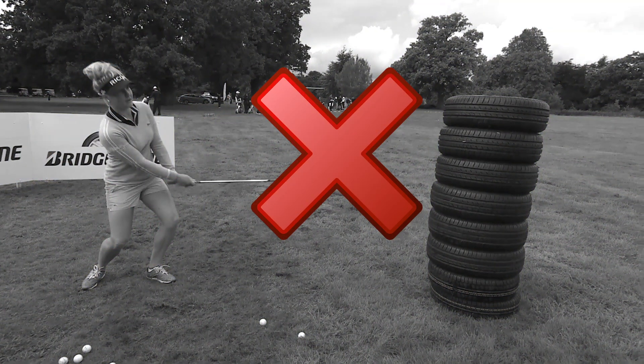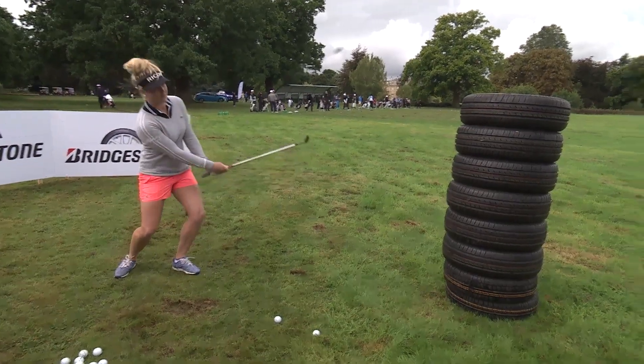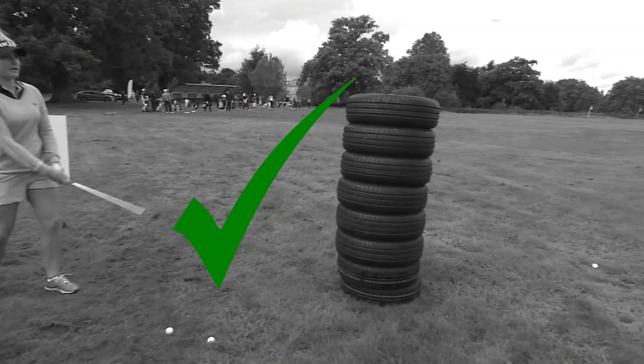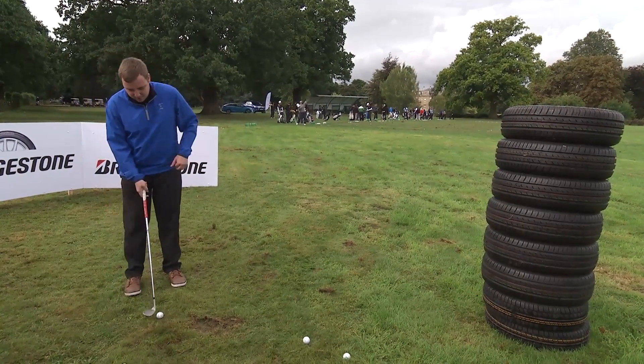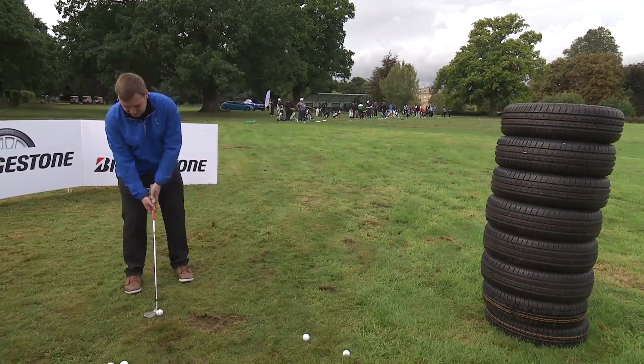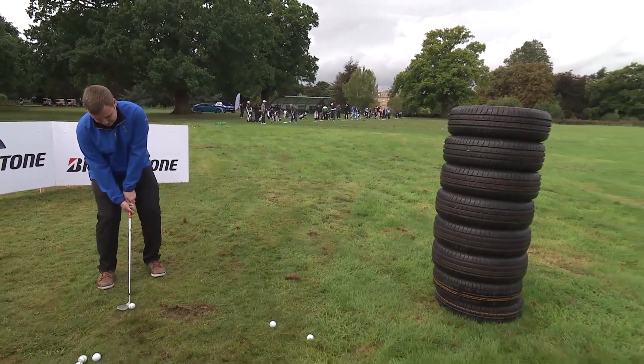I can't do it today, sorry guys. So you want me to open my stance, open the face and try and flick it? Right, I'll give this a go, can't give any promises.